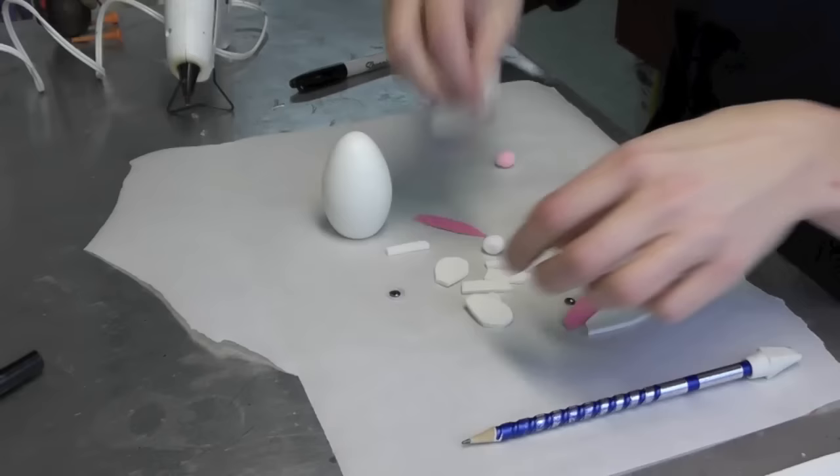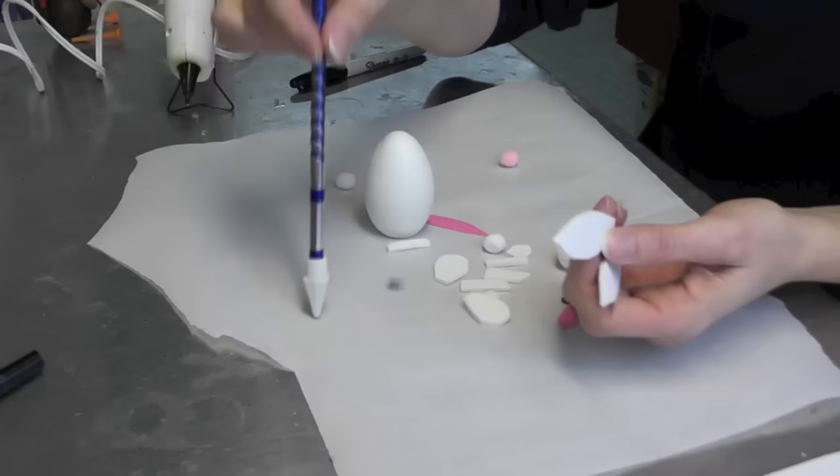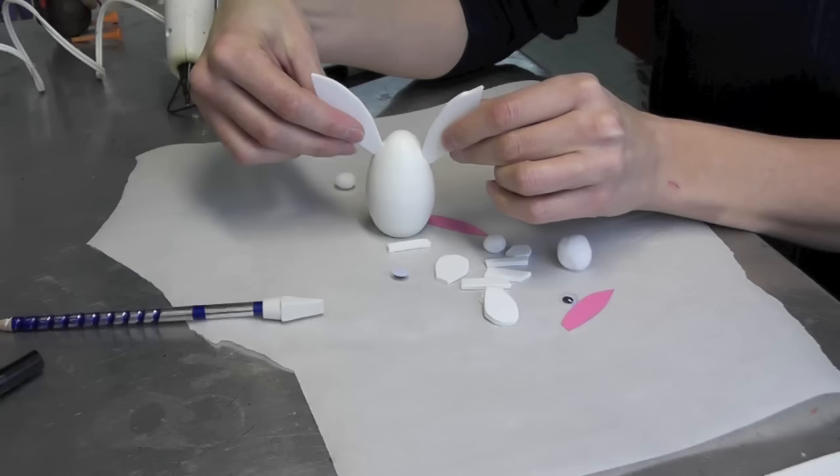Using just regular craft foam, I have cut out parts for the bunny and I cut out some ears. All I do is cut one out and then trace it with the pencil on the craft foam, cut the other one out, and then if there are any pencil markings on the side, they erase right off with an eraser.